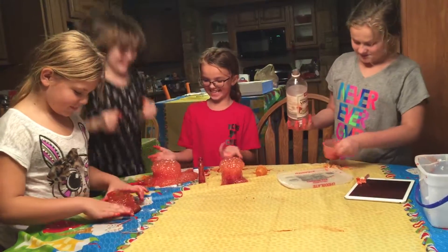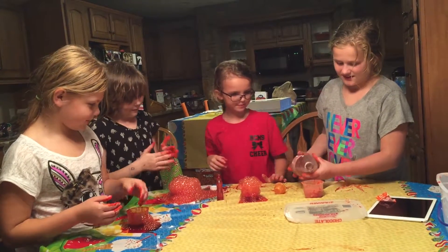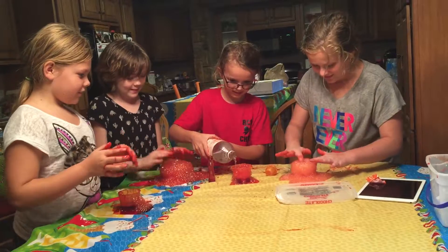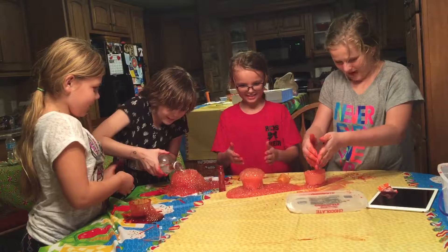I'm going to add more to mine when you're done. This is awesome. Oh, it's so fun to touch. Put your bubbles back.